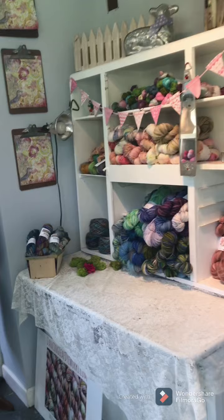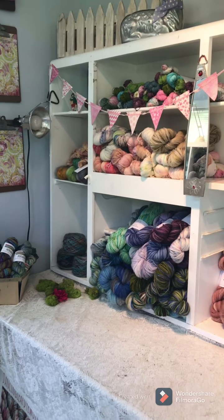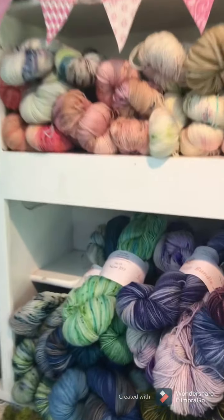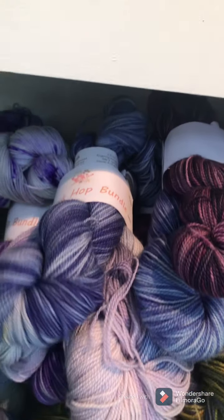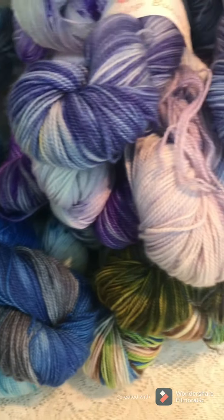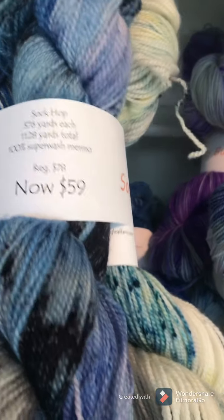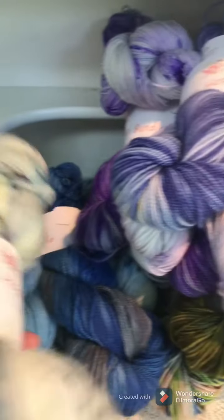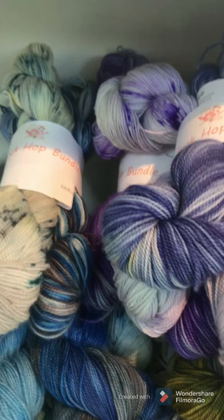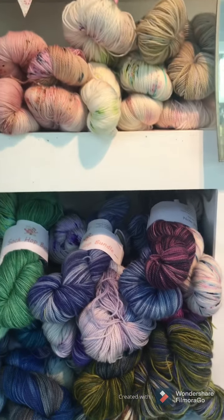I'm going to explain some of the things that are in the store that are on special for the Maryland Sheep and Woolfest. I put together these bundles of Saka in coordinating colors. Most of them are coordinating, some of them are all three the same. They are regularly $78, and now they're on sale for $59. When they're gone, they're gone — I have about 25 of them.